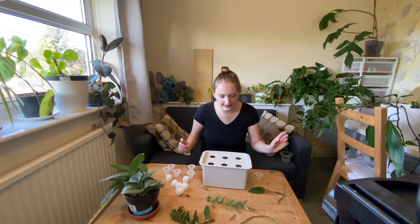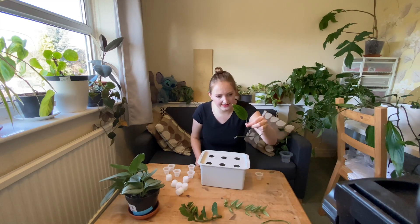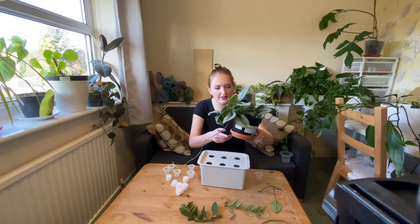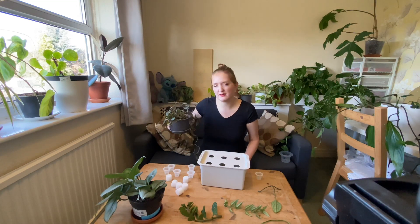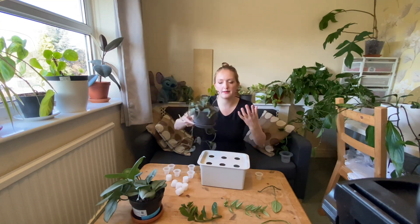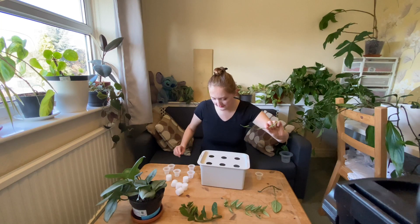Today I am propagating a runner from a Monstera adansonii, a ZZ plant which I've been told won't root but we can try, a Hoya bella, a Monstera peru which has actually got a couple of nodes on it, a Scindapsus treubii moonlight which apparently takes ages to root so I just wanted to try it, and I'm also going to take a cutting from this Philodendron micans just to make it a bit fuller in the pot.